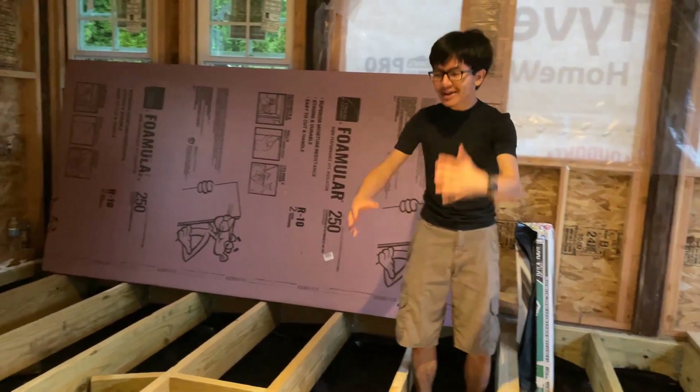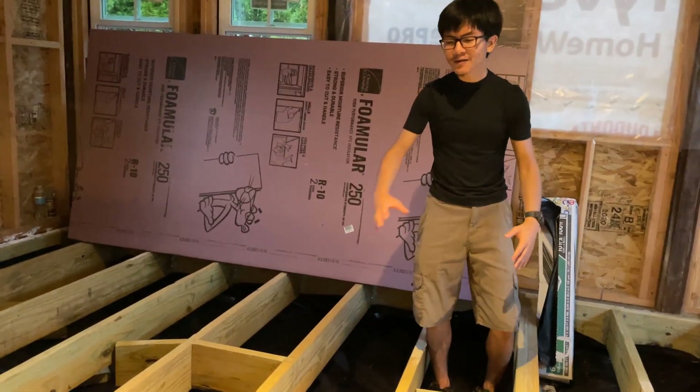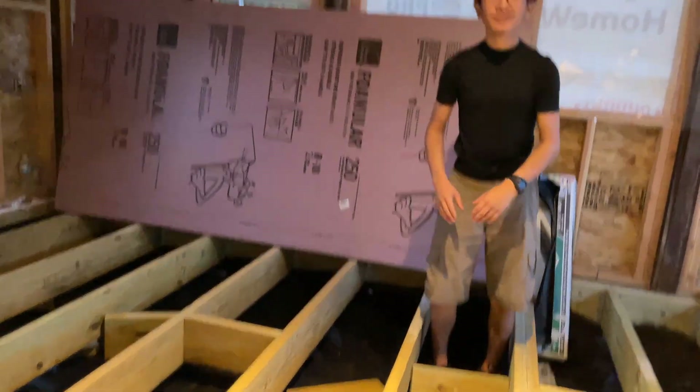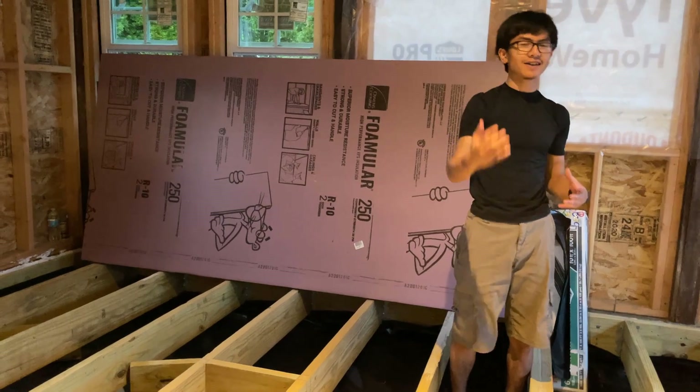In other words, basically we're making this entire floor connected. If it wasn't connected by blocks, each of these joists would have to handle force individually. The way that it works is basically it's like making the entire joists like one unit — making them all connected to each other rather than just separate joists that each have to take on a bit of load.